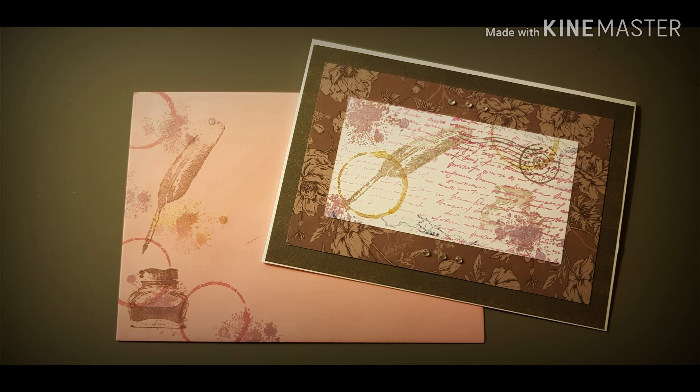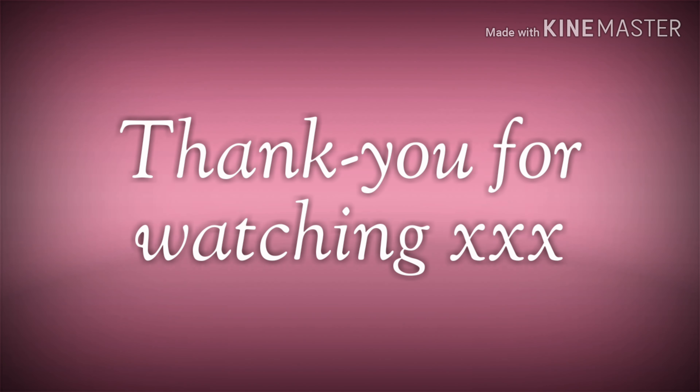And that's it for this video! Thank you ever so much for watching and I will see you in the next video.